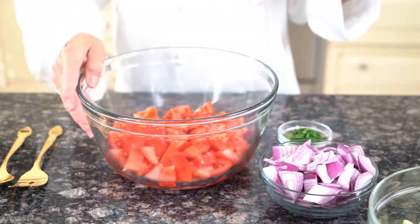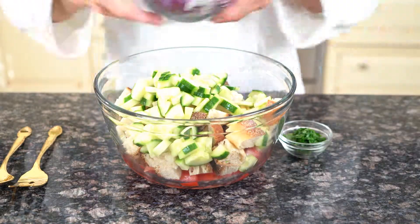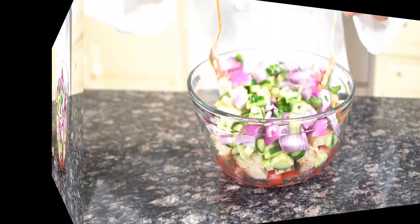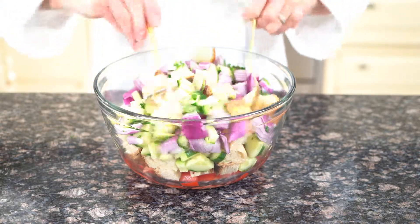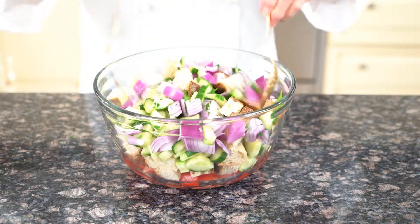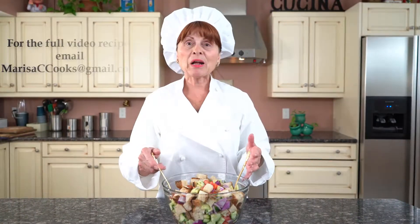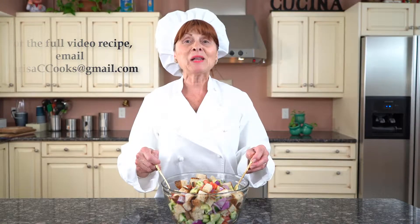I'm going to begin to mix this salad. Begin to toss it really well. And if it sits for 5 to 10 minutes, it tastes even better because it's such an incredible salad. This is our final product. Thank you for watching. Stay tuned for my next recipe, and bon appétit.